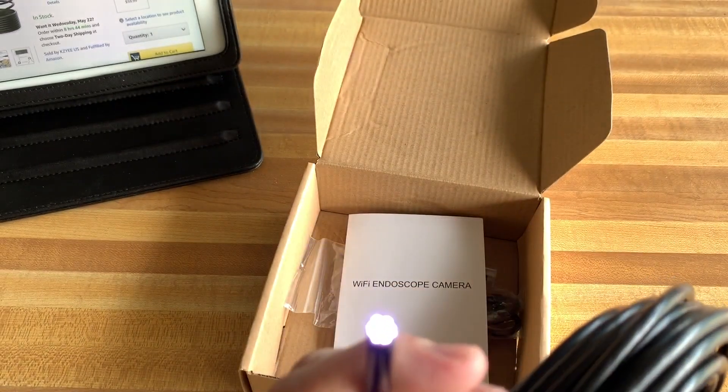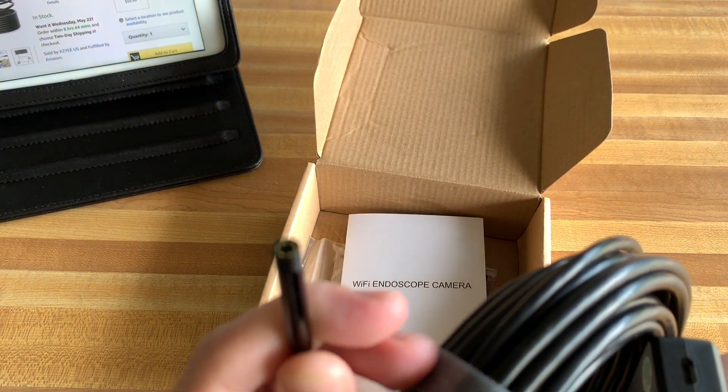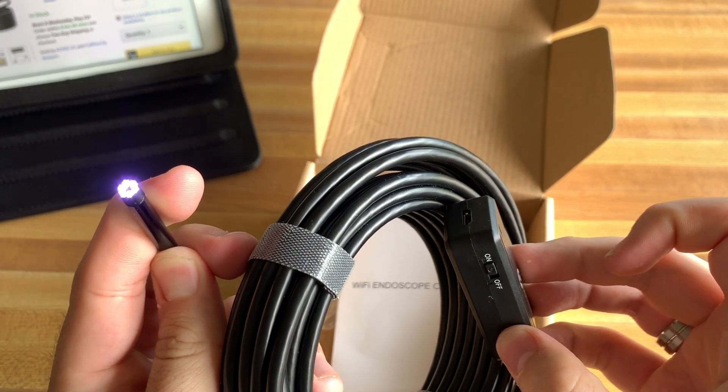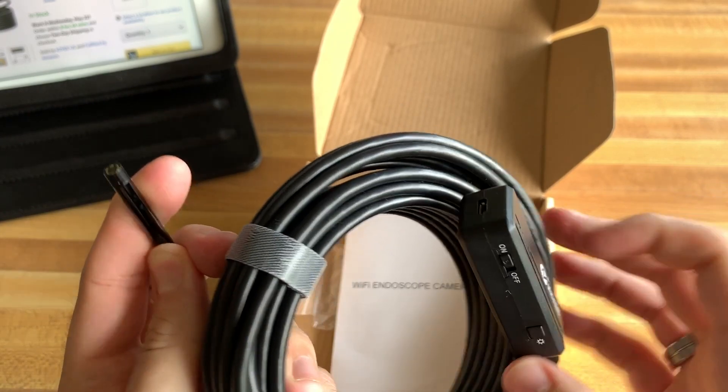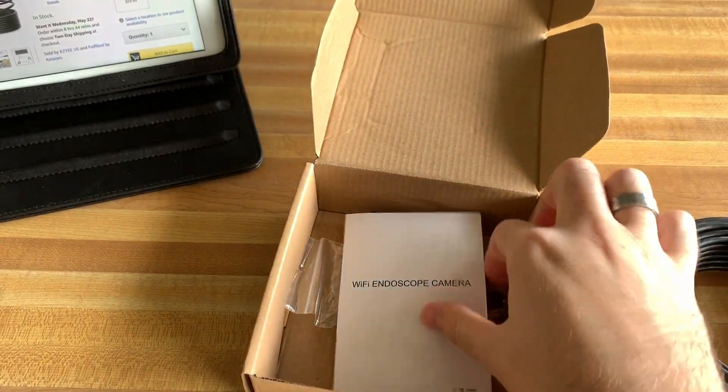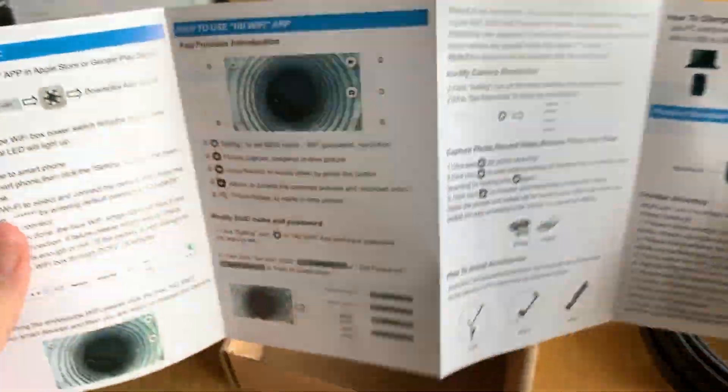Very simple to use. When you press it, you've got a few different brightness settings — a little brighter, a little brighter, then off. So yeah, let's go ahead and turn that off. We'll be getting to this in a little bit.